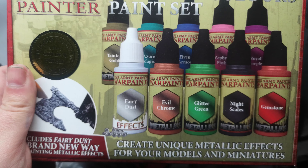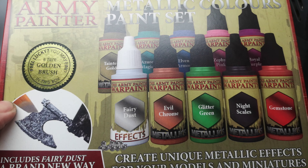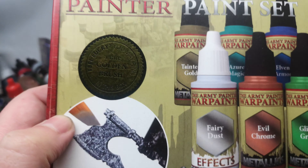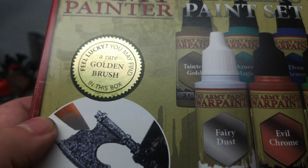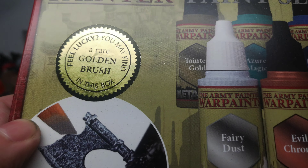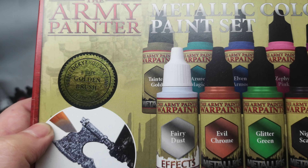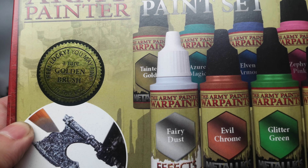In today's video we're going to be having a look at Army Painter's brand new metallic colors paint set. On the front of the box we have 10 different colored metallic paints. There's a really cool label that says you may find a rare golden brush in this box set. I didn't find one, but the fact that they're randomly inserting golden brushes in some of these packs is a great idea — a really nice touch from Army Painter.